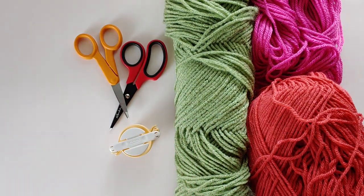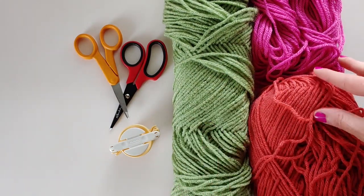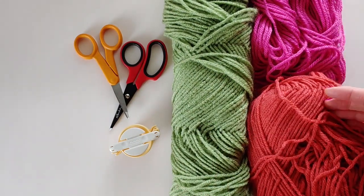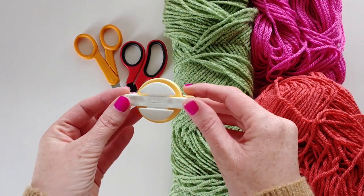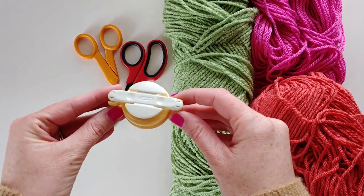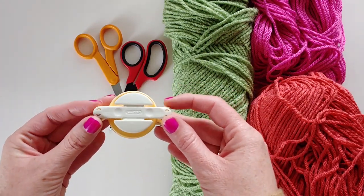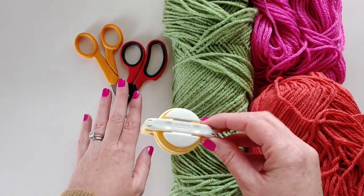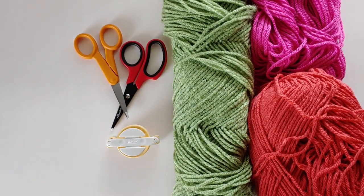To make your pom-poms you only need a few items: some yarn, preferably a green and whatever color you want your strawberry to be, a pom-pom maker — I love the Clover pom-pom makers, I'll link to it in the comments and on my website — and a pair of scissors. If you need help making your pom-pom, check out my YouTube video on how to make the perfect pom-pom.